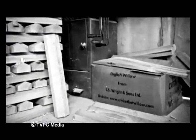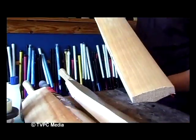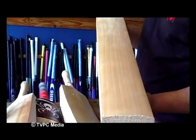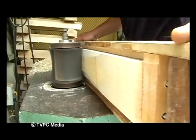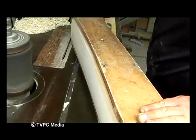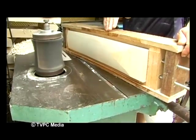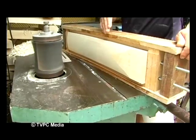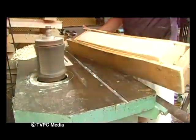Each Black Widow bat is made from the finest English willow that Dave imports from JS Wright & Sons in Essex, England. The first step in the process is to shape the cleft. The shape of the jig shows where the scoop is taken out of the bat — in this case it's the middle scoop. Once that is done, the next process is the pressing of the cleft.